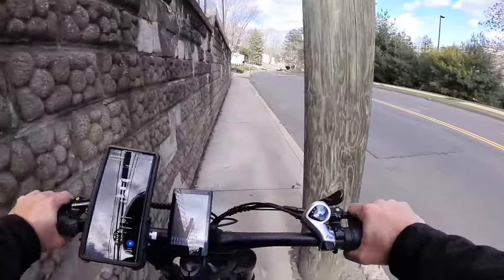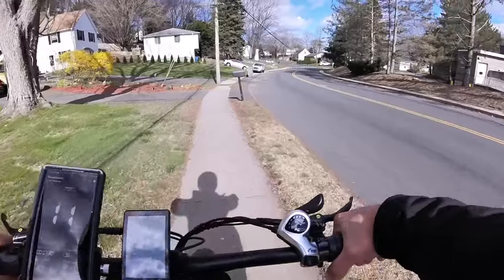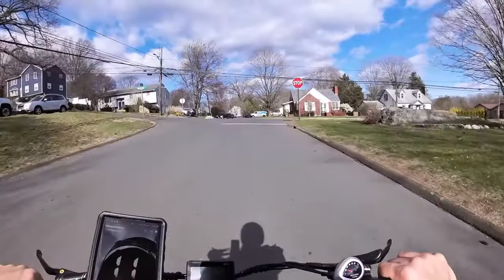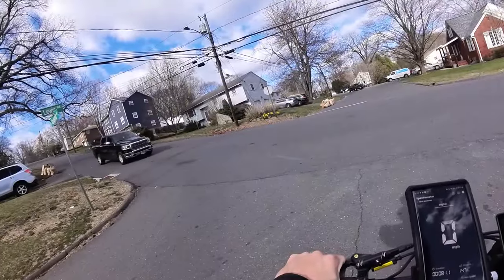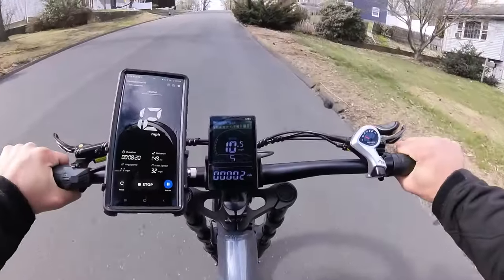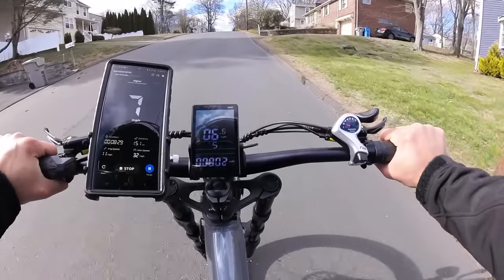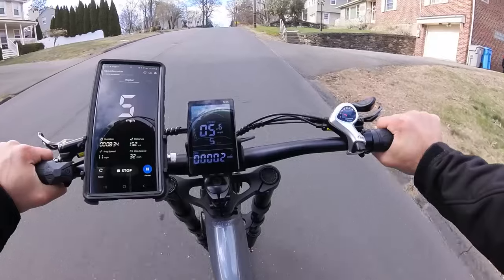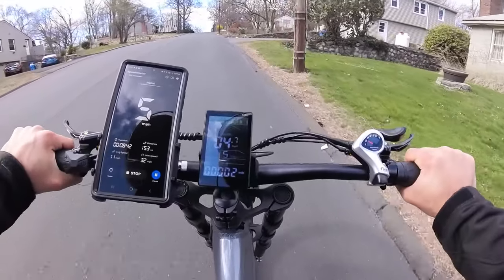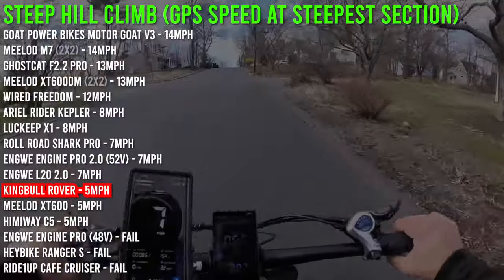The wider handlebars let me squeeze through a narrow gap — a little single-track practice. Steep hill climb test from a complete stop, throttle only. The 48 volt system and bigger wheels mean a little less torque. The motor is struggling — 6 miles an hour, 5 miles an hour — I'm barely staying upright. But it made it at 5 miles an hour. Heading down to the top speed test site.